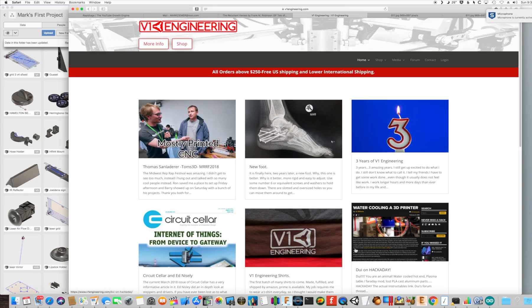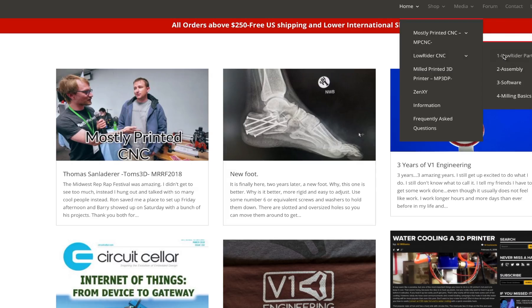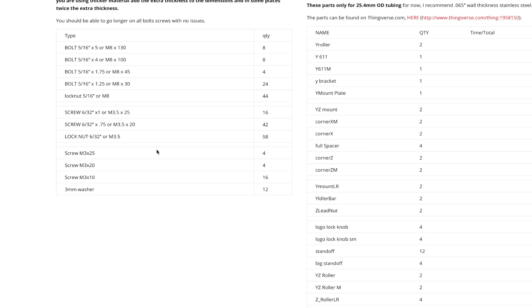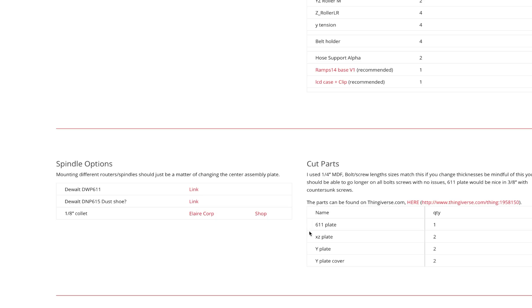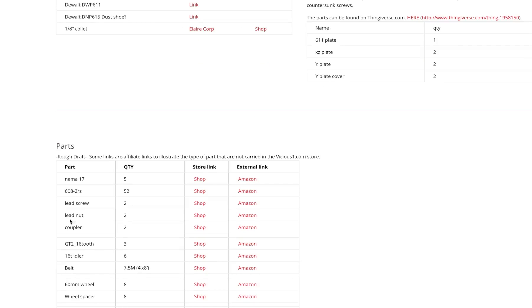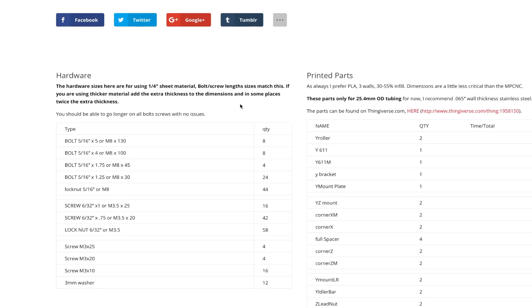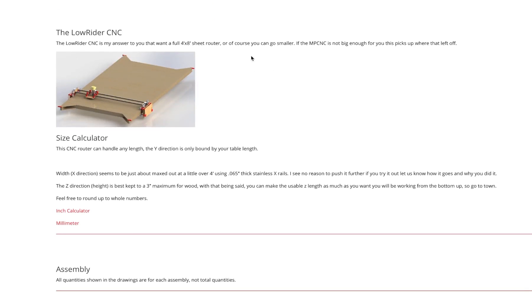We're at the home page of V1 Engineering, and let's take a look at the low rider project. I really like how he's got this set up with the low rider parts. We can go through and look at all the parts needed — some of these come with the hardware kit, including electronics. Here are the cut parts we did last time. Currently printing the parts from Thingiverse — that's in progress.